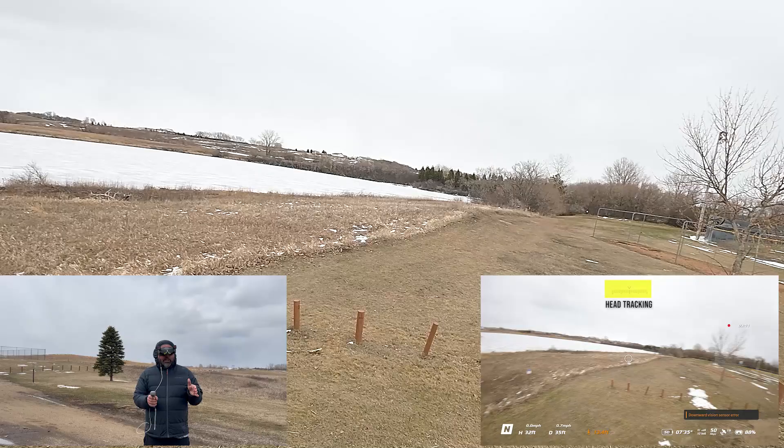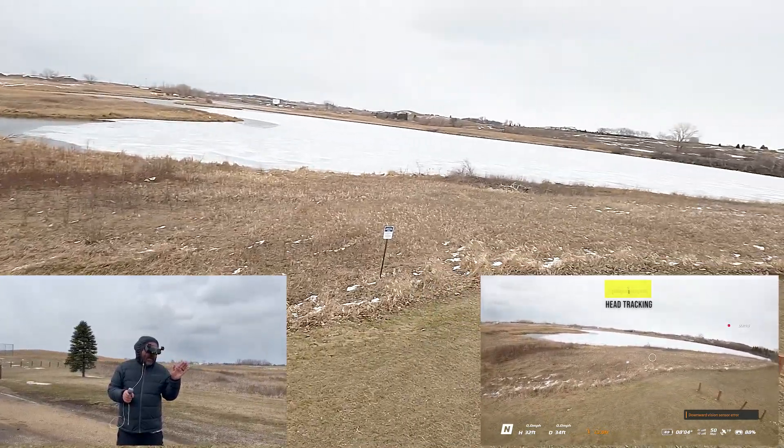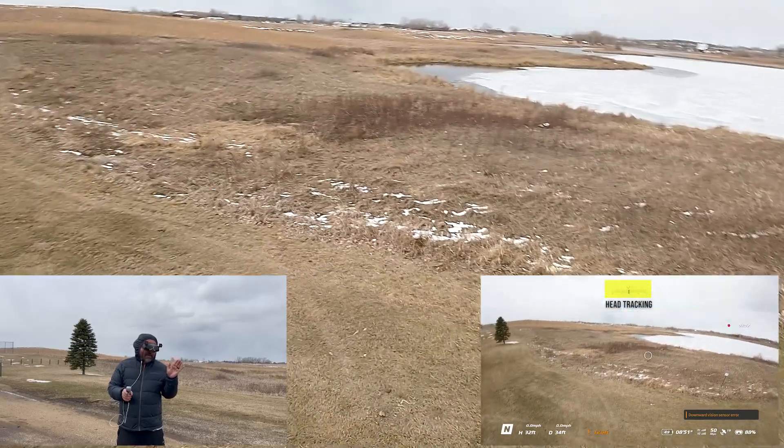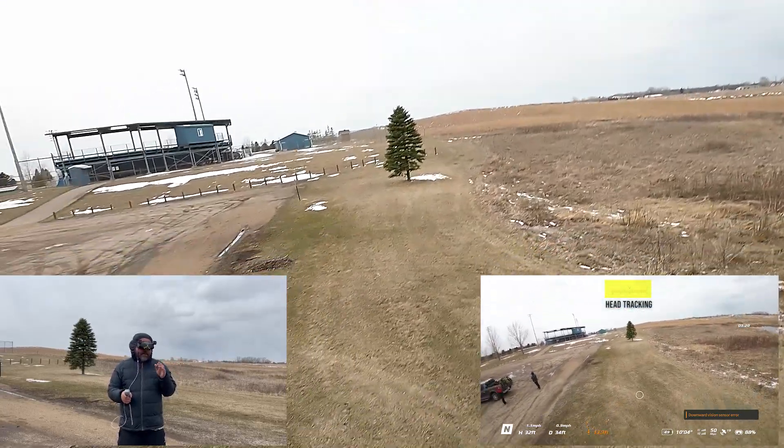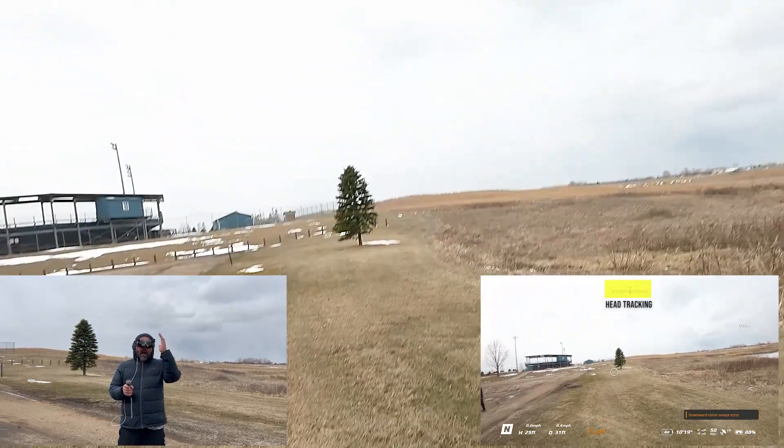That is basically it: find the object, lead in with your head first, then make the turn. It's almost like the hand is behind the head turning. The next cool thing you can do is create a sense of up-and-down motion.